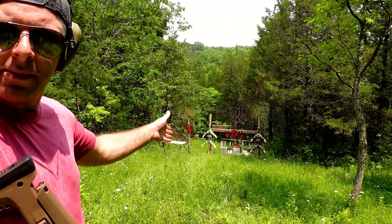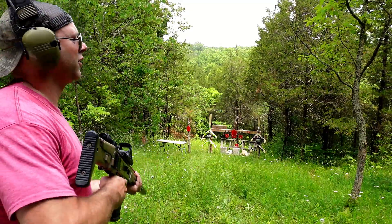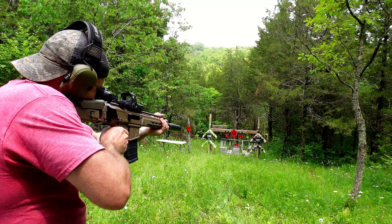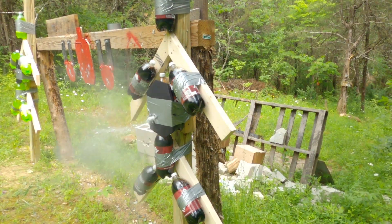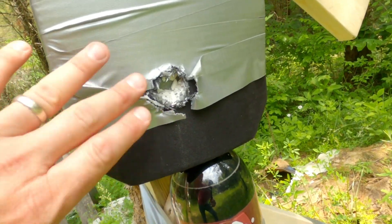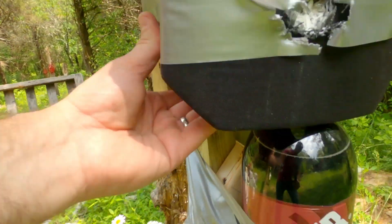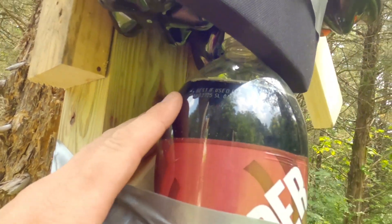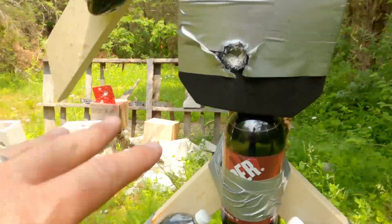First up, we'll do our ceramic plate — the level four on the right — and see what one 147 grain .308 does. It looks like it did pretty well. Let's go down and check it out. We had a really good stop on that. There is no penetration here, and I was able to feel up behind it — there's really not much of a bulge at all. There's no leaking out from underneath. All of our vitals are intact. For at least one shot, that ceramic plate ate it and did not contribute to anything else.